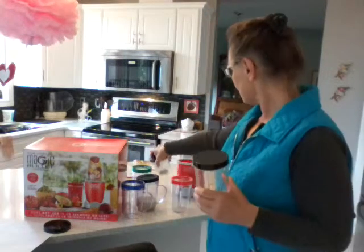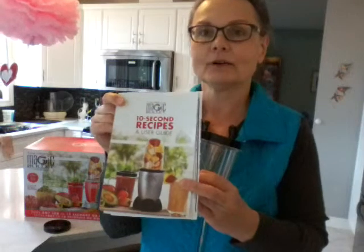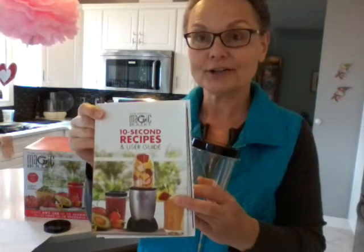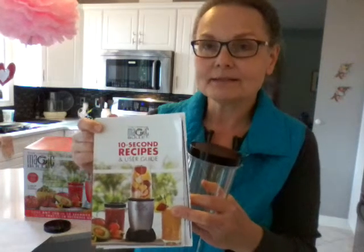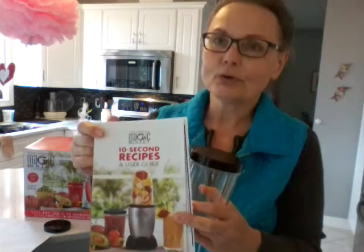It has this great recipe book that comes with it, which says it's a 10-second recipe guide. I thought that was pretty good, and I've tried a lot of recipes in here and they all work pretty well. Now, it doesn't do every job in 10 seconds — for instance, frozen bananas, you kind of have to pulse it a little bit over and over again.